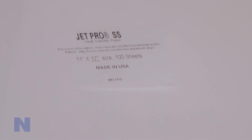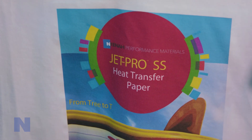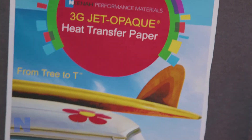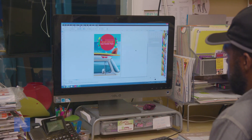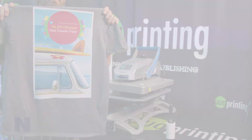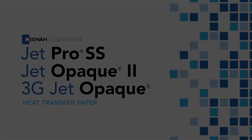Neenah Koldenhove's JetPro SS, 3G JetOpake, and JetOpake 2 brands of heat transfer papers allow you to transfer color text, photos, or intricate vectored graphics to any color substrates. Neenah Koldenhove heat transfer papers make it easy to create and produce professional, durable products quickly and inexpensively.